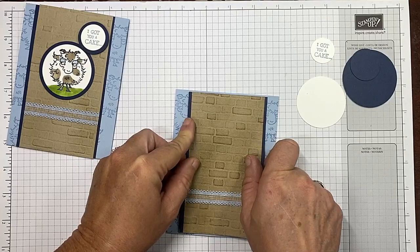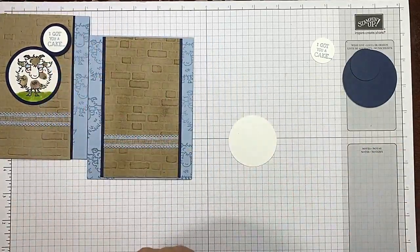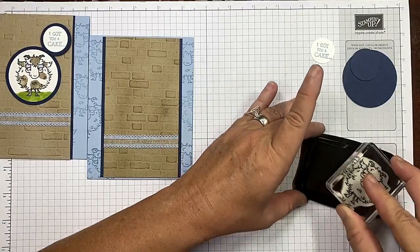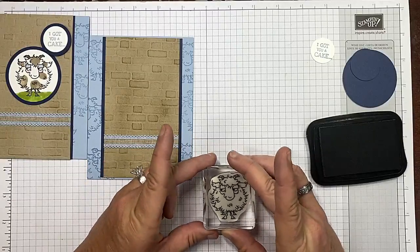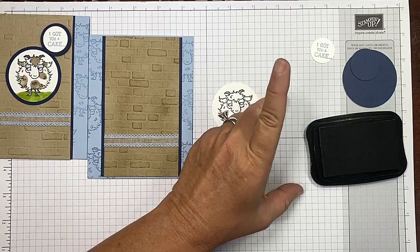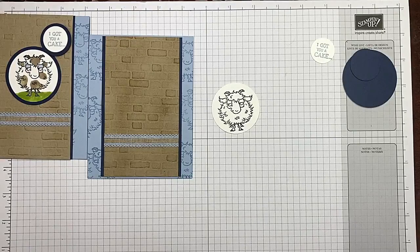There — where there's a will there's a way! Okay, memento tuxedo black for my goat. I'm going to stamp it right there. Just like that — I love the 'looking off to the side' expression on this goat; it just cracks me up.